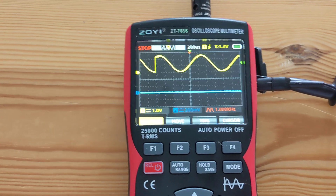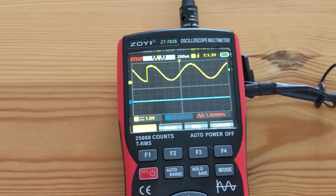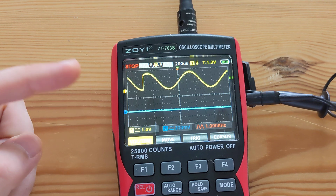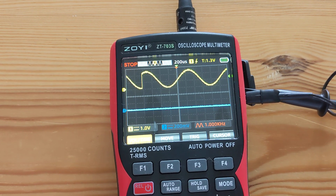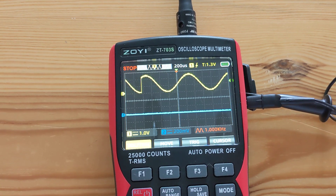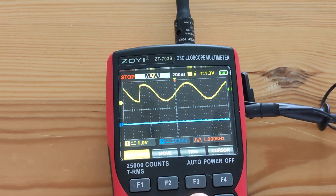Hello guys, so I would like to demonstrate this weird bug with this oscilloscope. Occasionally I get this strange defect on the signal. I believe it's not a signal generator issue, it's just the display of the waveform. It currently is just in a single trigger mode.